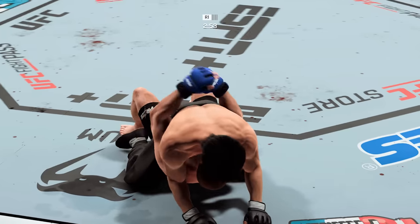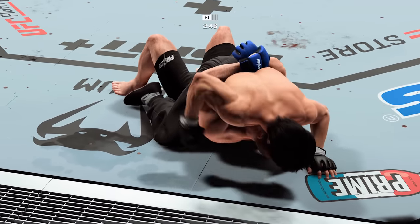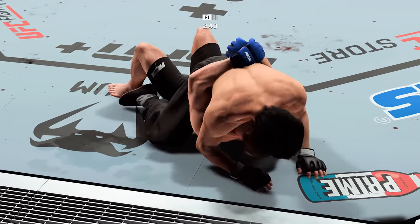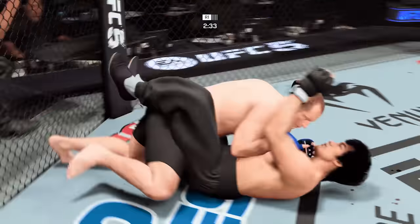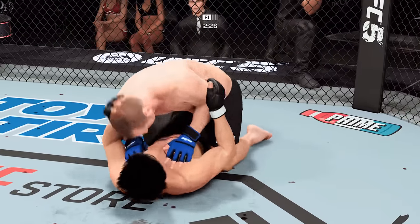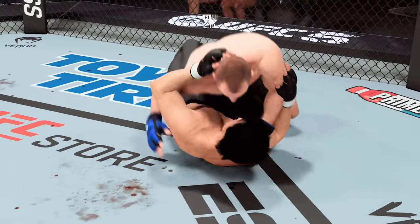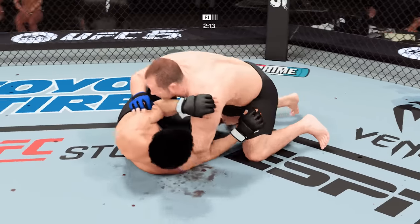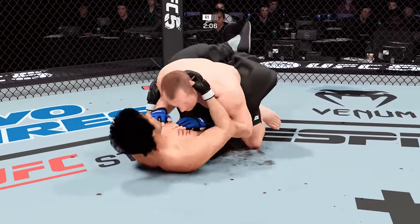Under three minutes to go in round one. Got to be very careful. The ground and pound is there, and there's another ground strike for good measure. Slip reversal right there. Emelianenko's in half guard. Working out of side control here — his opponent trying to control posture, but you've got to be careful. Create a scramble. Working inside the closed guard now. Great submission defense on display tonight.